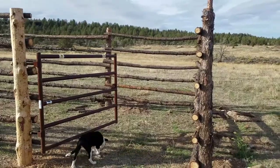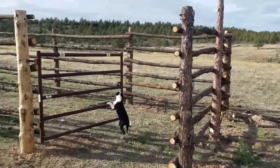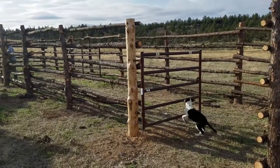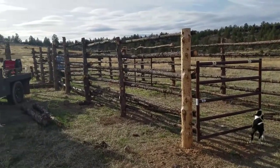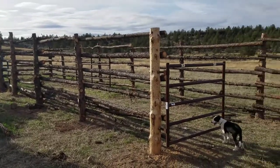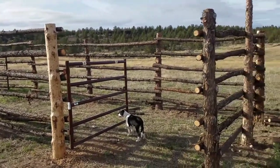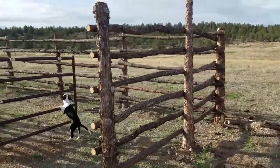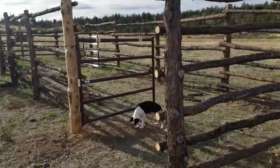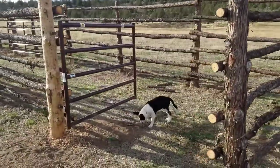Alright, so this is where we ended today. We got all of our rails up and we got two gates in, and we didn't work on the chute yet today, but we need to do some gate finagling to make it all work good. Keystone's decided that he wants to herd the gates.